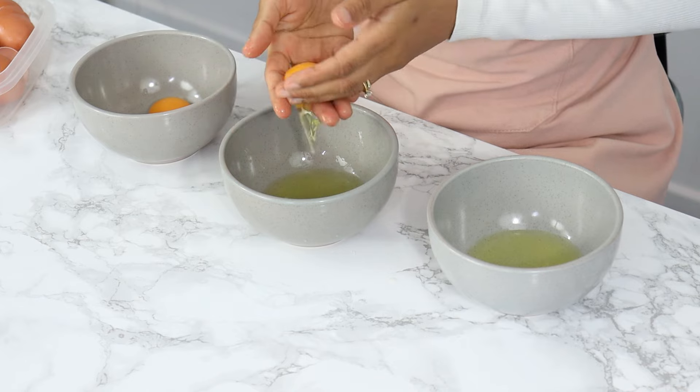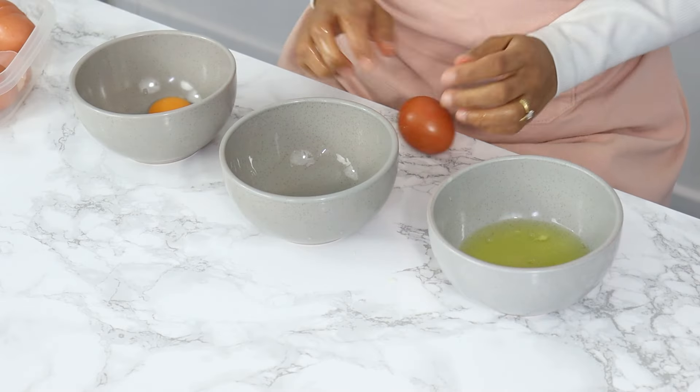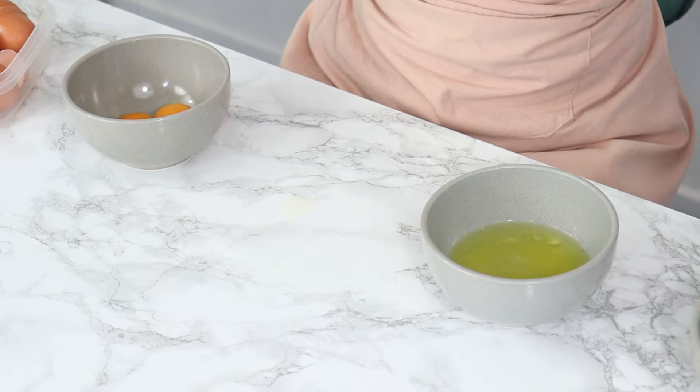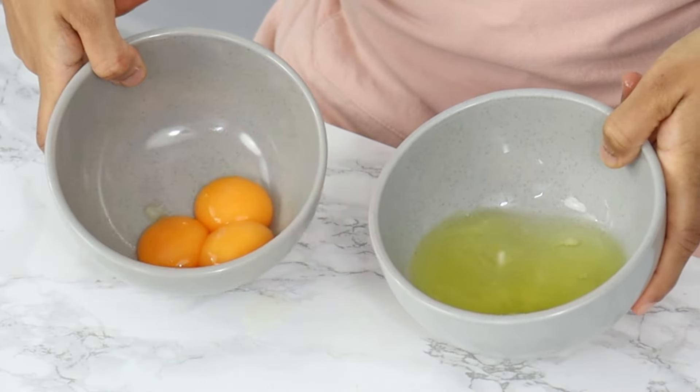I probably should have taken off my ring for this, but that's okay! I've got my whites and yolks in separate bowls now, and I'm going to add my three yolks into the saucepan and then wash my hands because they're all slimy at the moment.